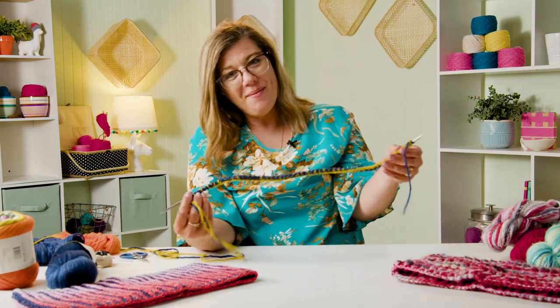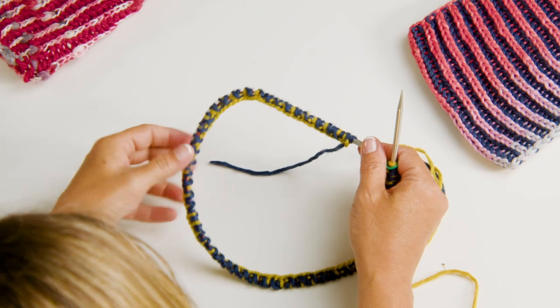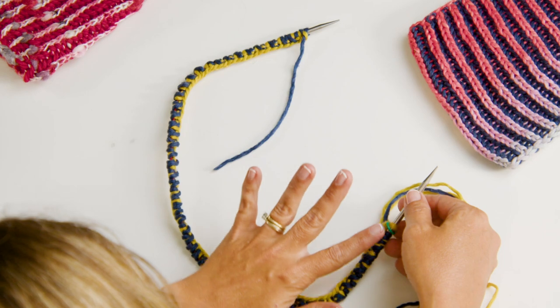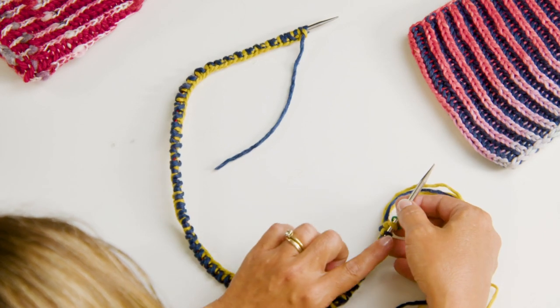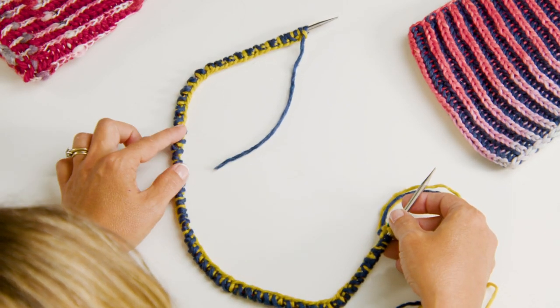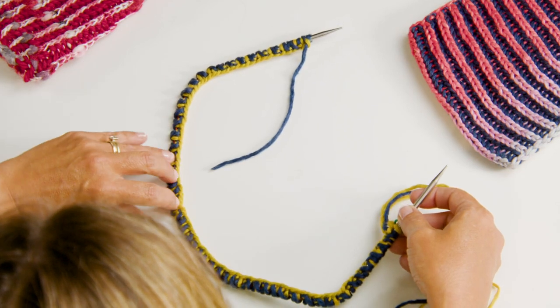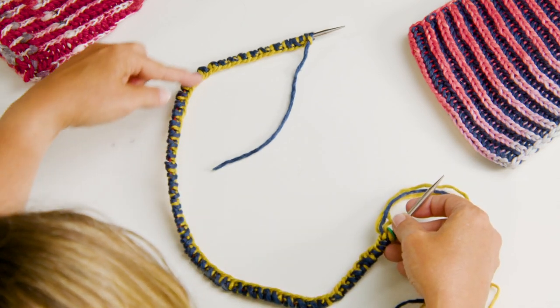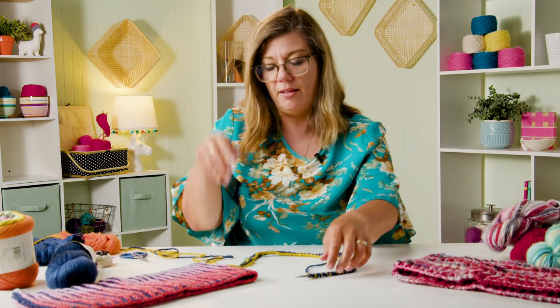Back to knitting. I've got my cast on 106 stitches and I've worked my setup row. Now I want to join in the round. I have my stitch marker here that tells me this is the beginning of the round, and I want to make sure all of my cast on stitches are not twisted going the wrong direction - I want these all going the right direction. Otherwise it would make like an infinity twist.